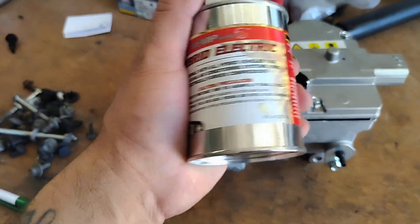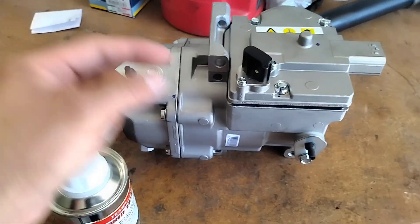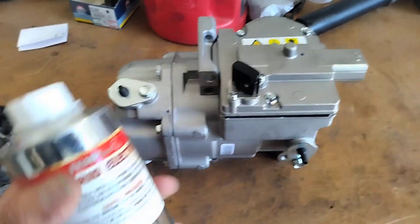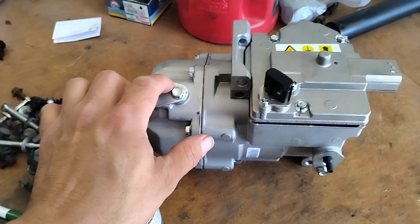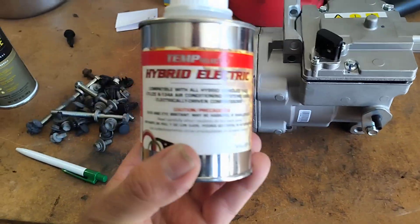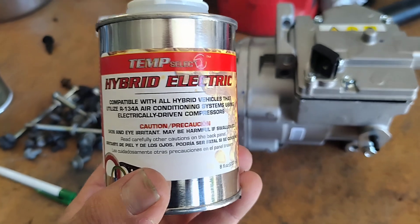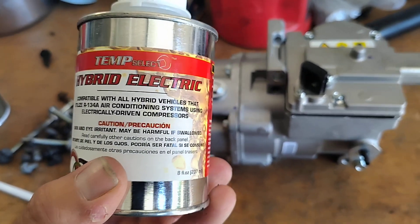You need to know if you need to add PAG oil to your compressor. AC in general has moving parts so it needs oil — it's not just freon. But when it comes to a hybrid or EV vehicle you have to use a very special type of PAG oil, so you want to get a hybrid electric PAG oil.